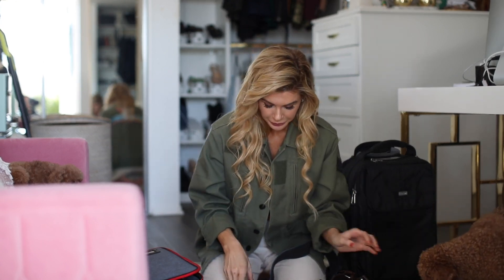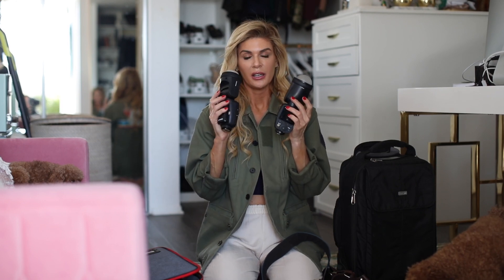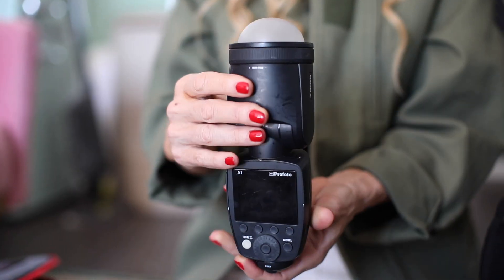Moving on to my flashes. I'm a big Profoto fan and what I'm using right now is just the Profoto A1s. I have two of them and I love them.